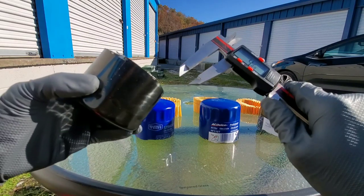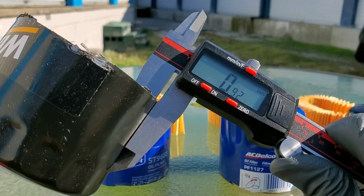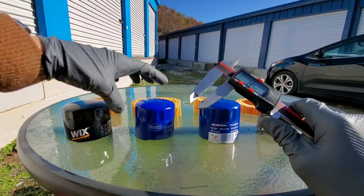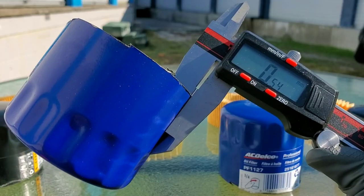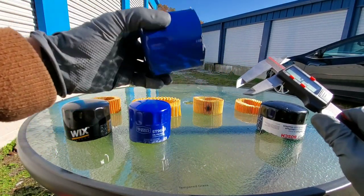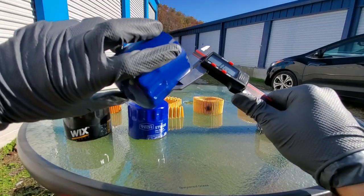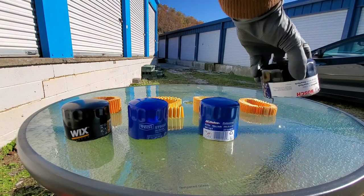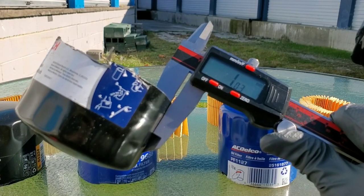Let's start off by checking out the oil filter housing thickness with our micrometer. Wix: 0.92 millimeters. Supertech filter housing: 0.54 millimeters. ACDelco — the moment of truth: 0.56 millimeters. And now the Bosch: 1.03 millimeters.